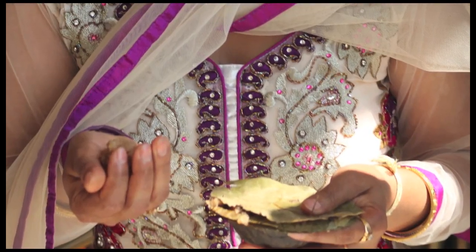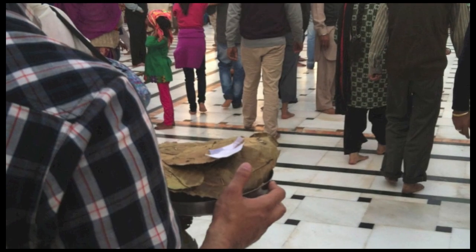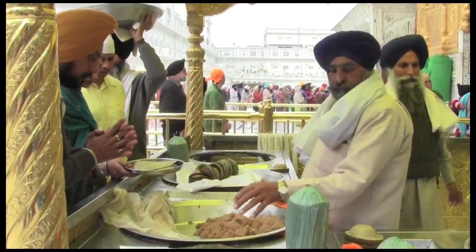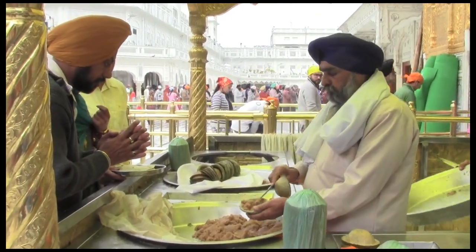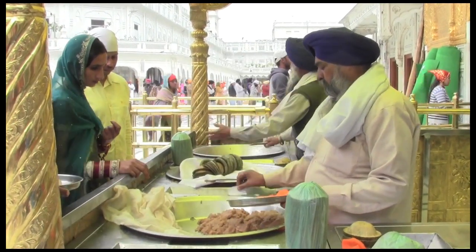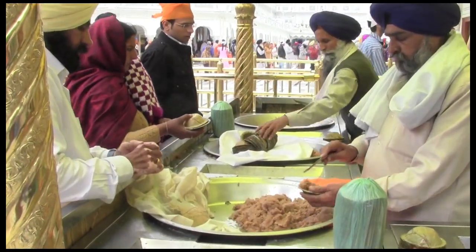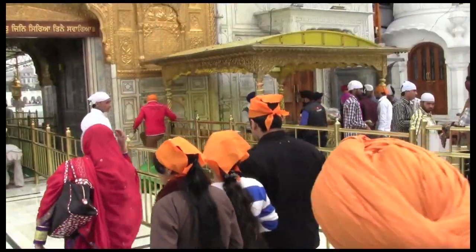The prashad is meant to be eaten right away, though one can take it home to share with others. You may make a donation and receive a smaller platter of prashad, which is then combined with the prashad that others have offered. The volunteer takes a small amount of that mixed prashad, places it in a small bowl made of leaves, and gives it to the donor to take home or share at the Gurdwara. This mixing together of the prashad symbolizes the equality of all humanity.